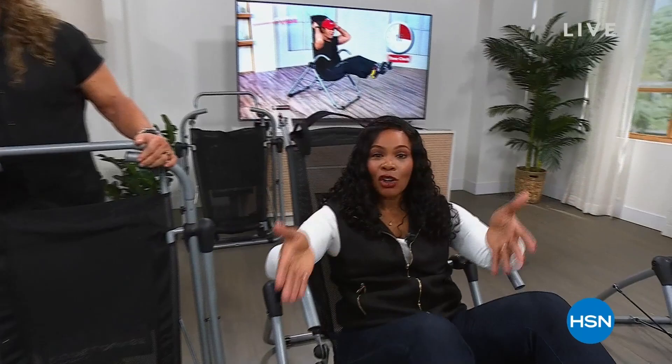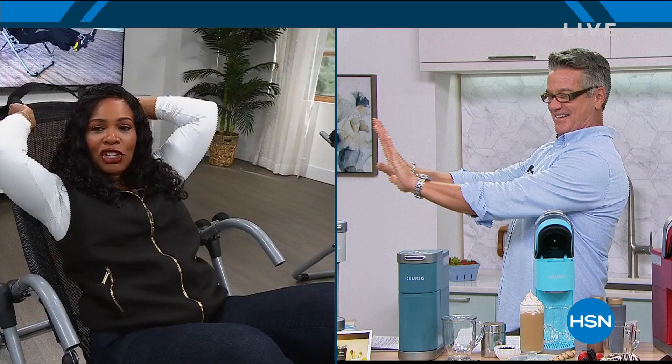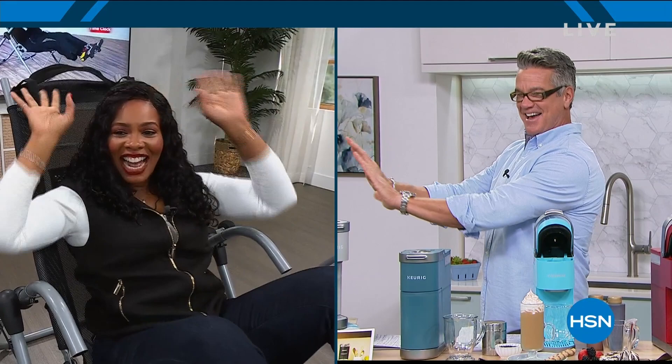Everybody wants to be in that chair. Thank you Tony, thank you Bryce, thank you Caroline. Thanks to all of you as well who are shopping. We've got so much more coming up. I see Guy coming up next. I should have gotten you over here to work out. Hi Guy.